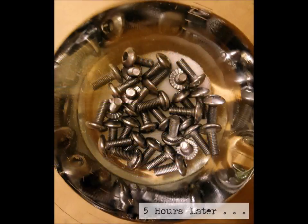Despite the patience it took, I actually made it the full five hours.